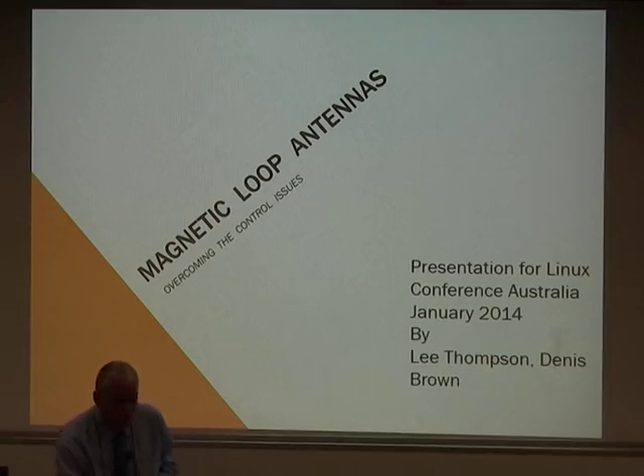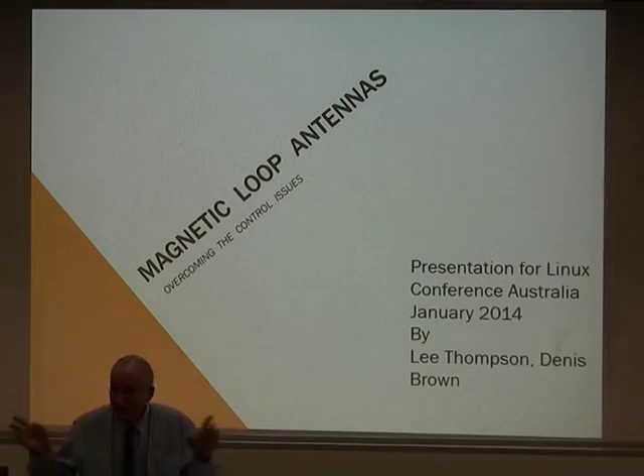Since the bulk of the presentation will be focused on the mag loop, and there's not that much smarts involved in the Arduino side, I'd like to hand over to Lee. But perhaps before doing so, how many in the audience are licensed amateurs?